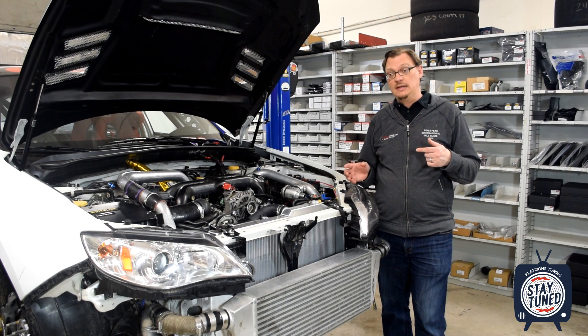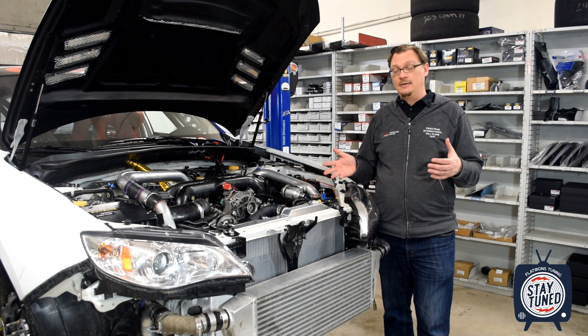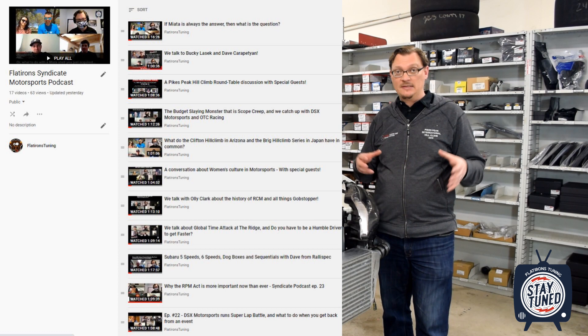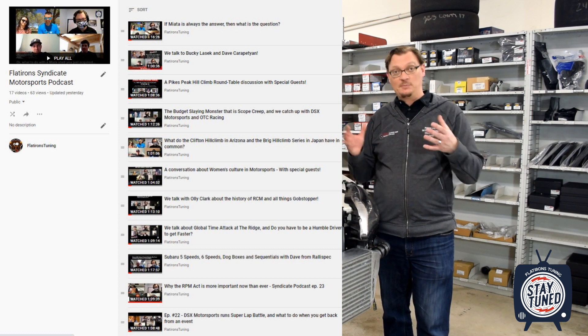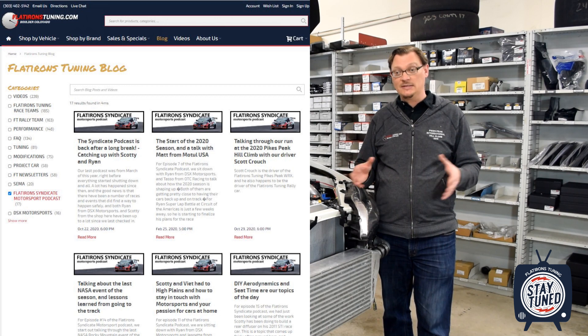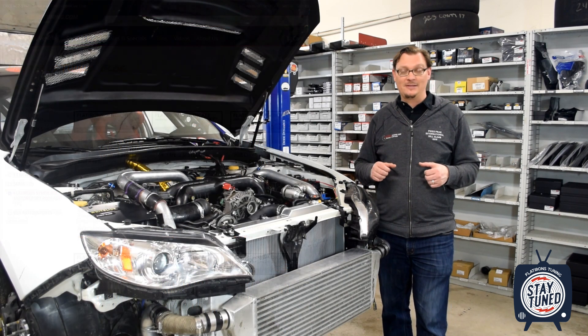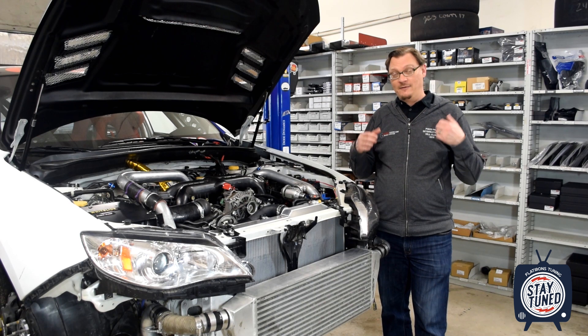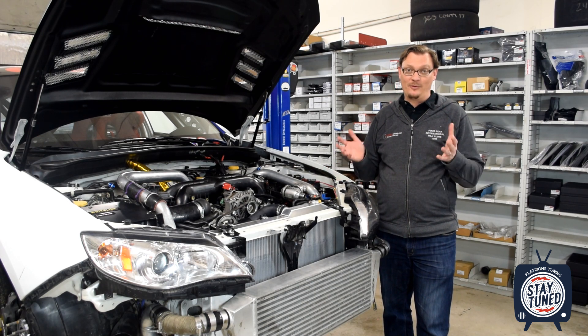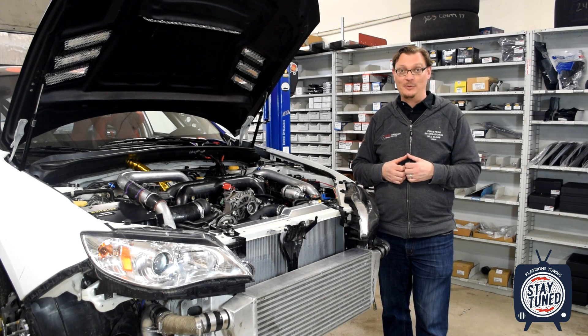I also wanted to say, if you've noticed a lot more long-form videos coming up on the channel, we have started to put up the Flatirons Syndicate Motorsports Podcast up as a video each week. So that's probably what you're seeing. There's a lot of good stuff there — we've had a lot of great conversations and we've got a lot more in store for the Syndicate Podcast.